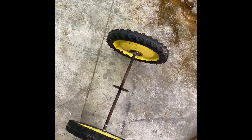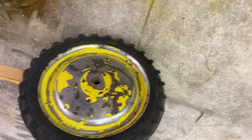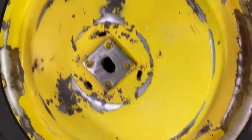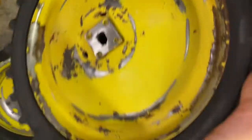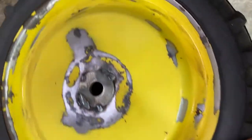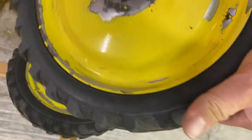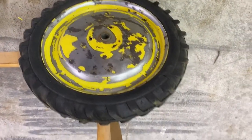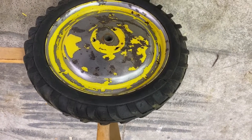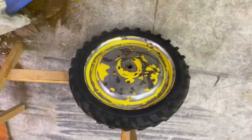I've got these wheels all sanded down. They are rough - like I said this isn't a restoration job where you're trying to win any awards - but it's going to look nice when we're done. Now I've got to take these tires up and get them primed and painted. Hopefully I'll get that done today.